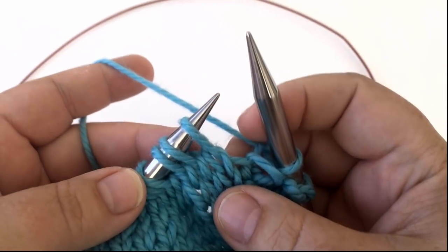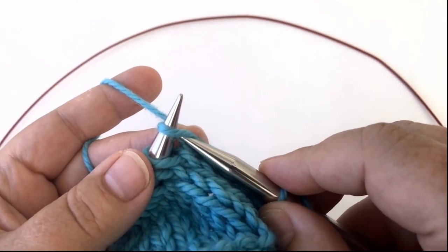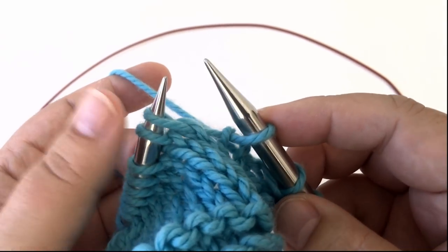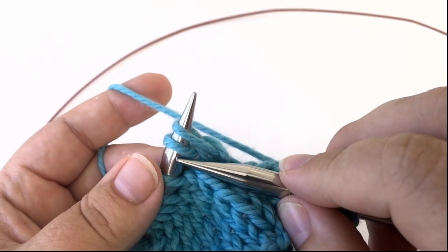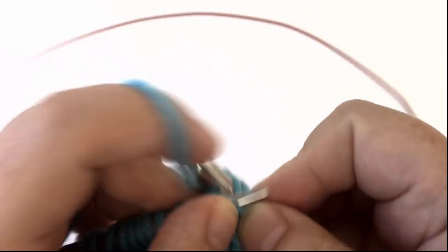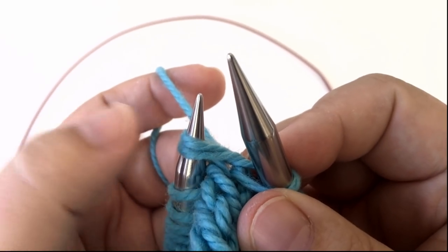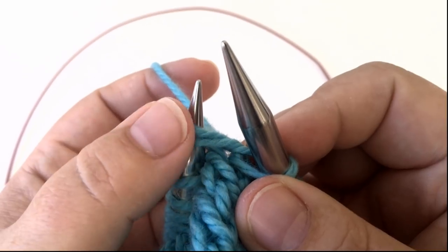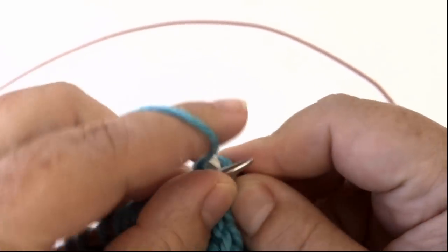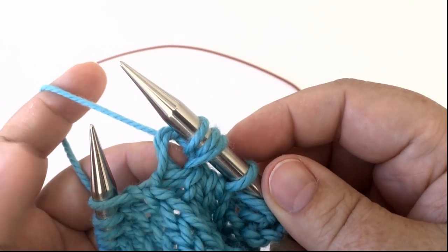The bunch stitch involves three stitches. For the first stitch, insert your needle as if to knit and slip that stitch off without knitting it — you're just moving it from the left needle to the right. Then insert your needle into the next two stitches as if you're going to knit two together, and knit those two stitches but do not allow them to fall off your needle. Yarn over, then insert into those two stitches again, bring the yarn through, and then allow those two stitches to drop off.